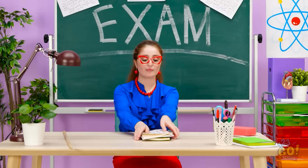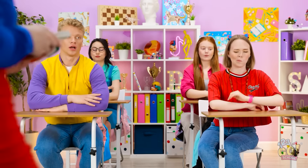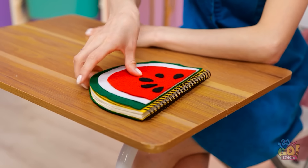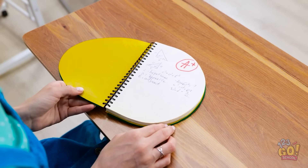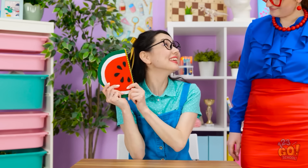Does it smell like burgers in here? Okay class, pay attention. I have your grades here. Awful, Alex. Here you go. This isn't my notebook. What's going on? Shh! It's our secret. Wait! Hey! I can live with that! Thanks! It's amazing! Okay class. Woohoo! Let's party!